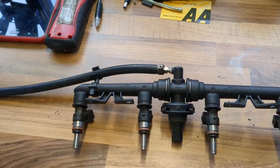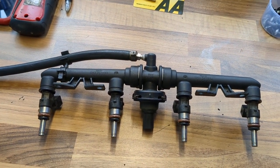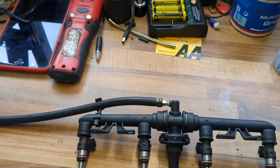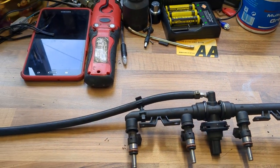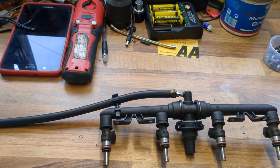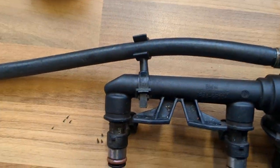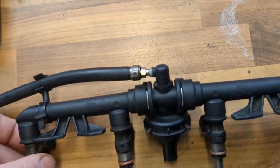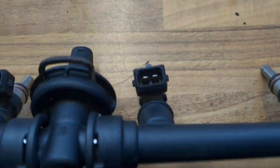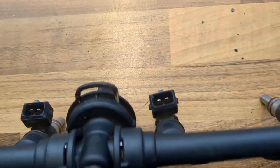Hi guys, welcome back. Another how-to video — as I said in one of my earlier videos on the K1200S, whilst doing the Dynojet recommendation instructions on installing a Power Commander 5, I've seen on many other forums the same issue: you've got to remove four bolts on the fuel rail so you can dislodge it, and once you move that, obviously disconnect the rear injector connectors so you can install the Power Commander 5.